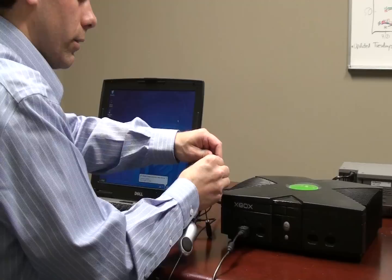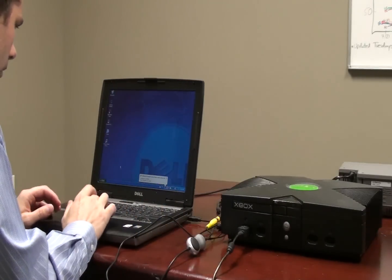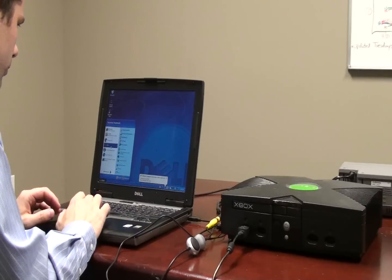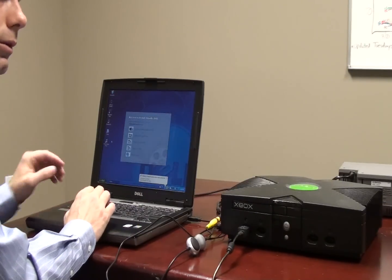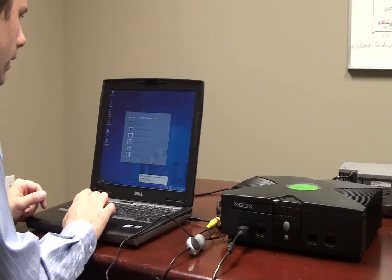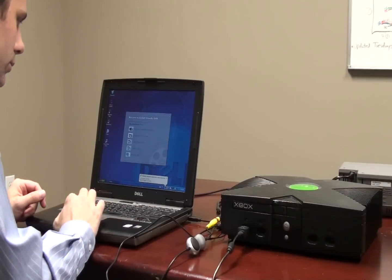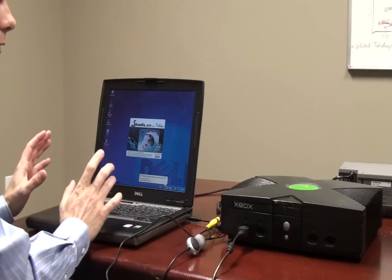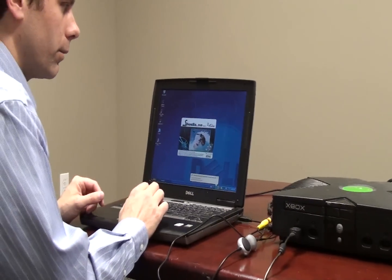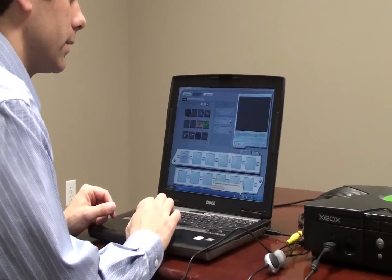The Xbox is off — I'll turn it on in a second. We load up the software; this is called Showbiz DVD 2, it's included with the adapter. I'm going to choose that I want to capture video, and it will come up with another screen asking what source I want to capture from, and I'm going to choose to capture it from a device.